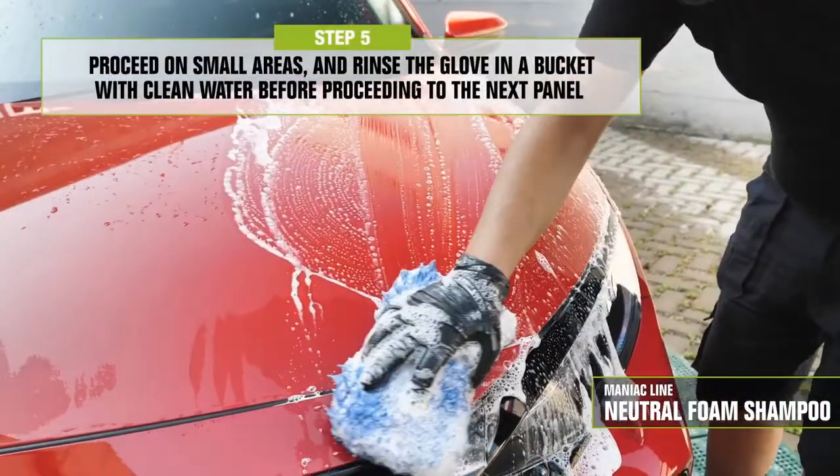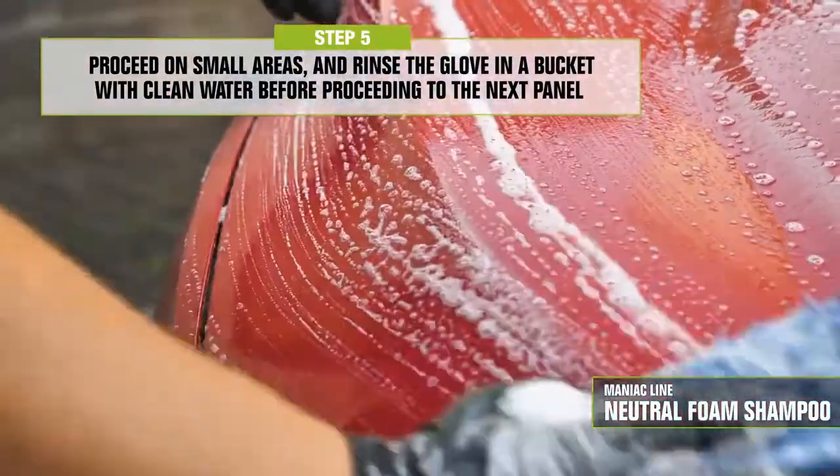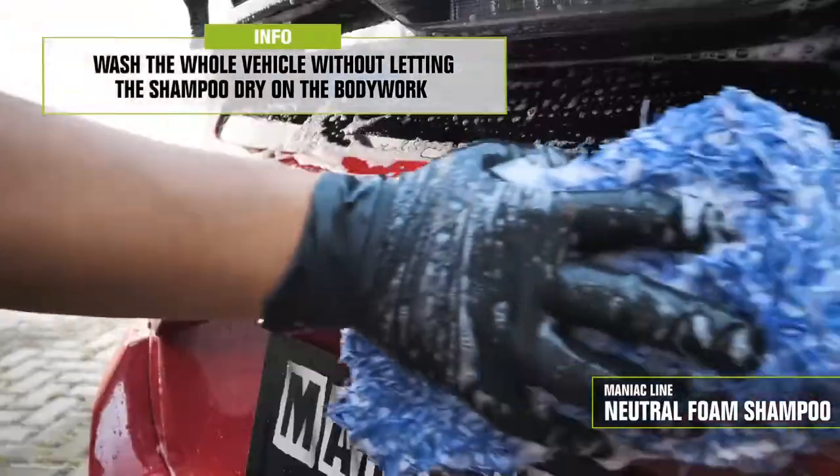Finally, its bubblegum scent will delightfully please you. If you rinse frequently with a glove or sponge, you will remove the particles of coarse dirt which get trapped and might have an abrasive effect, or even create scratches on the paint in the following steps.